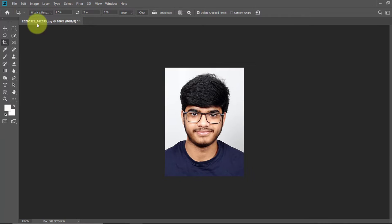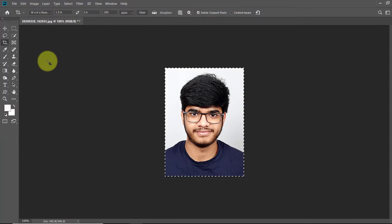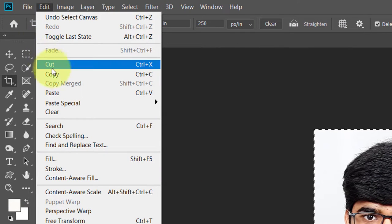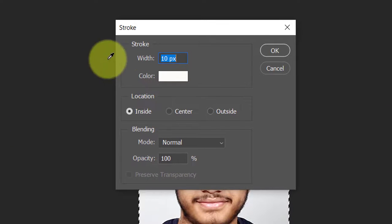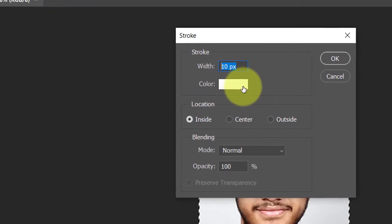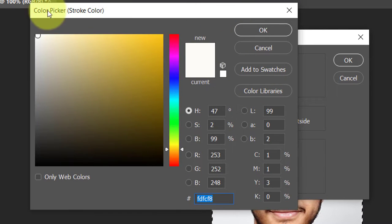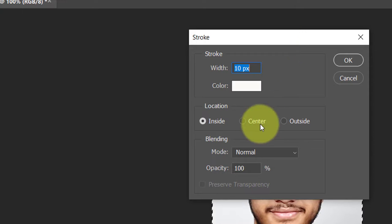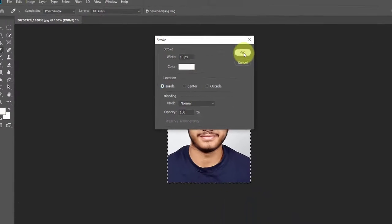Now we will make a border around the passport photo. Click Ctrl+A to select the passport photo, then open the Edit menu and click on Stroke. In the stroke panel type 10 pixels in width. Click on the color to open the color picker panel, select white color and click OK. In the location check Inside, then click OK to close the stroke panel. You will see a white border of 10 pixels has been created around your passport photo.